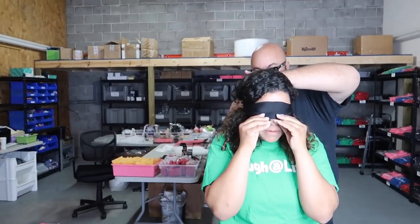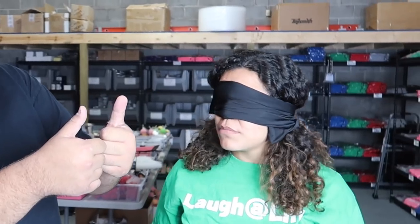Another fun magic prank coming up next. I have a cool trick to show you — this one requires you to be blindfolded though. All right, good — can't see anything?